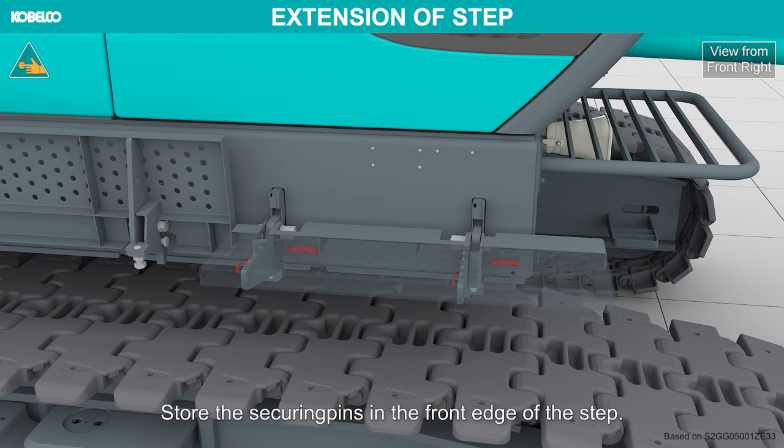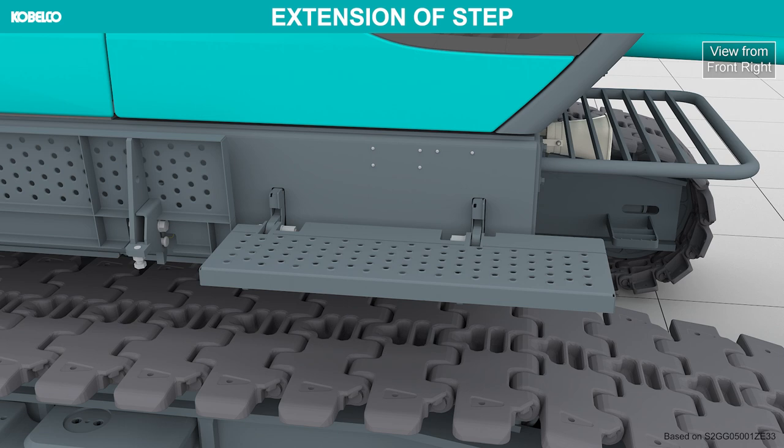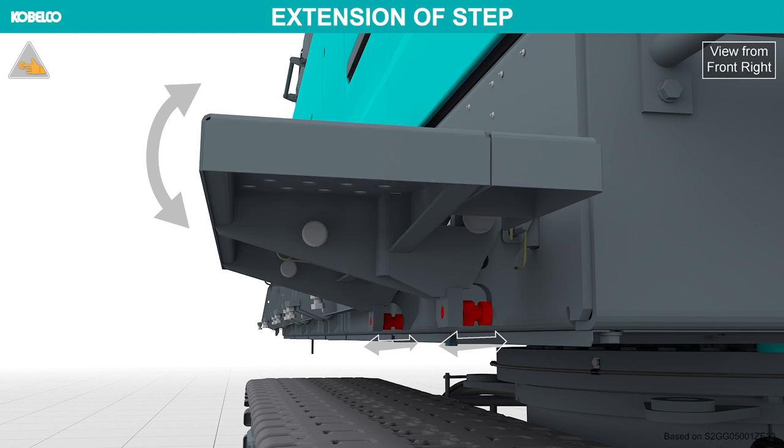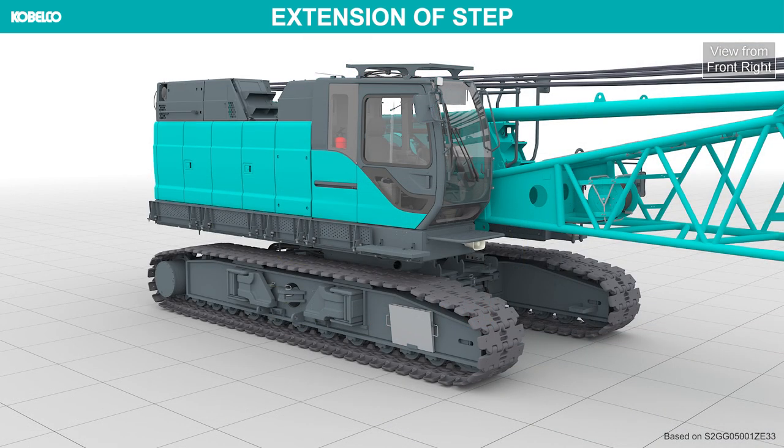Store the securing pins in the front edge of the step. Level the step with the bolts on the right and left. Extend all other steps in the same way.